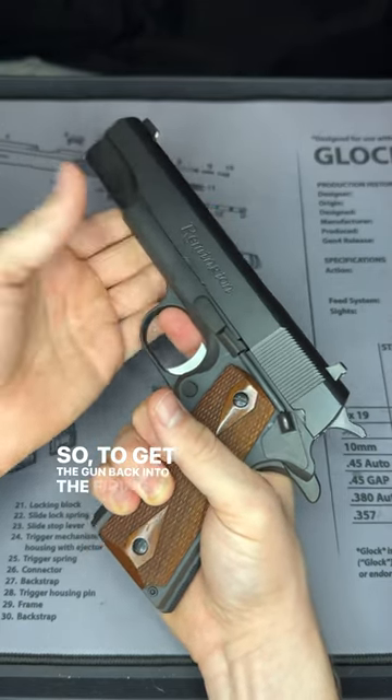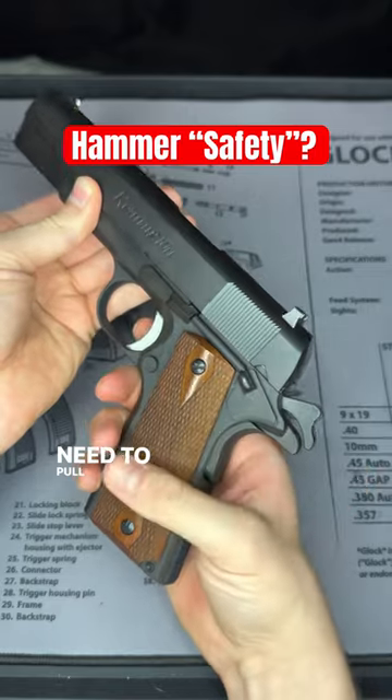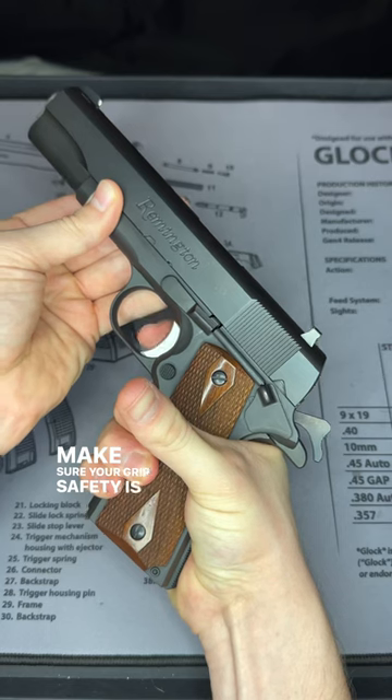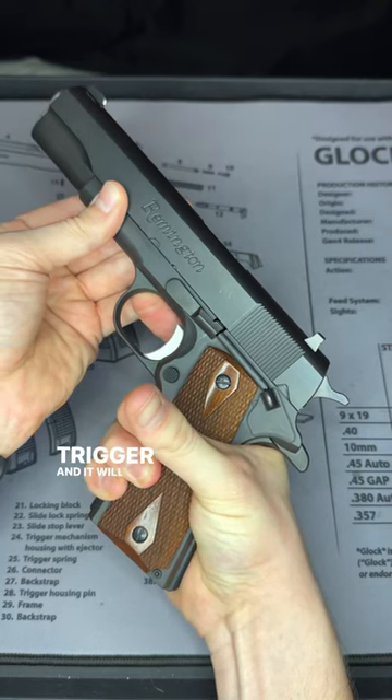So to get the gun back into the firing position, you would need to pull that hammer back — it's like the classic movie sound. And once that's back, make sure your grip safety is engaged and you can pull the trigger and it will fire.